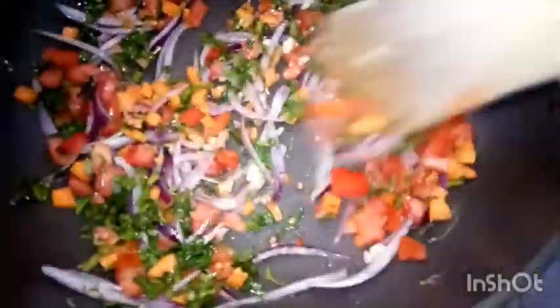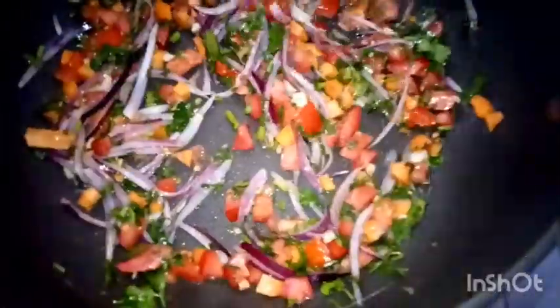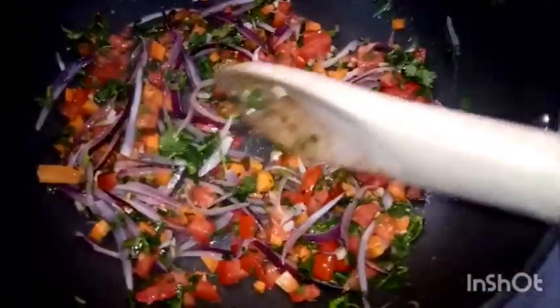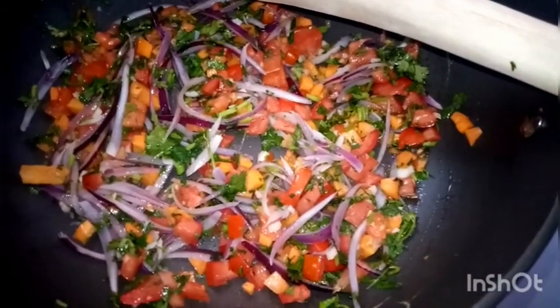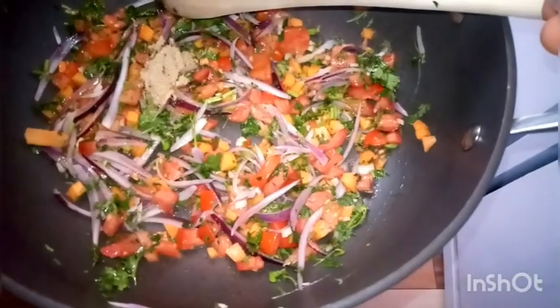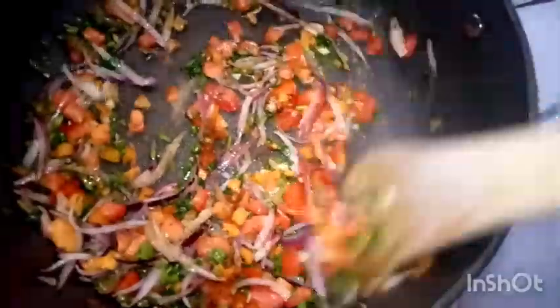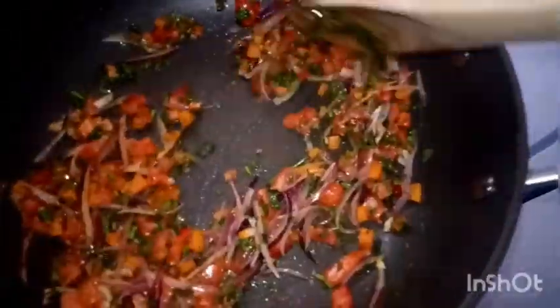We begin by adding our tomatoes, carrots, and coriander — I added them all at once — then stir. We'll then add our seasonings: the cumin and the paprika. Stir so the seasonings mix well with the vegetables. I love the color — if you can access red and yellow bell pepper, this can really be enhanced.